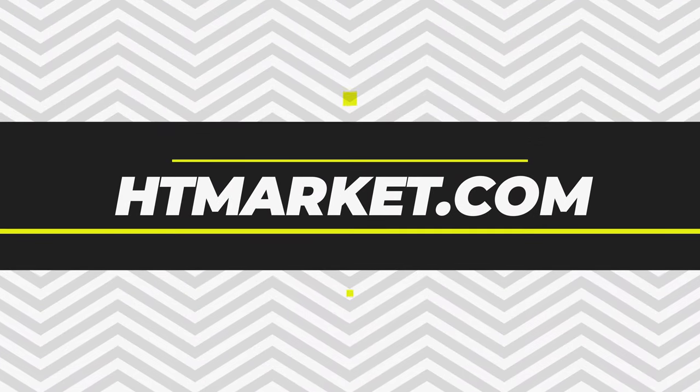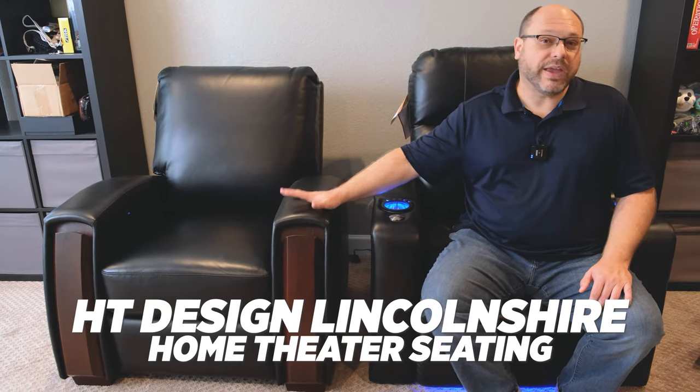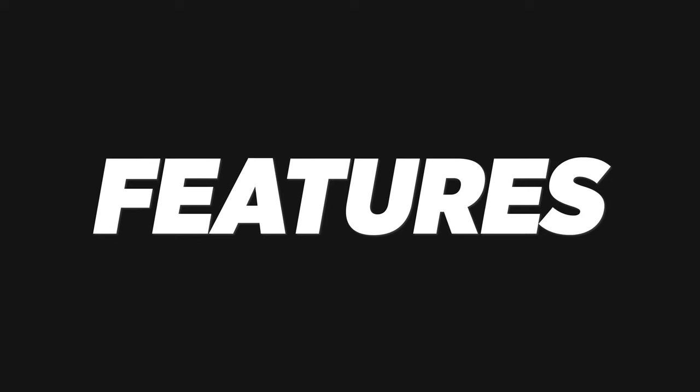Welcome back to the channel, everybody. Today we're going to look at two chairs from htmarket.com. The brand is HT Design — the Southampton, which is a home theater/home cinema seat, and the Lincolnshire, which is more of a two-channel or general power recliner for a living room or media room. I'm really excited to step through these because I think they're a great alternative to other brands, providing really good value and quality for the money.